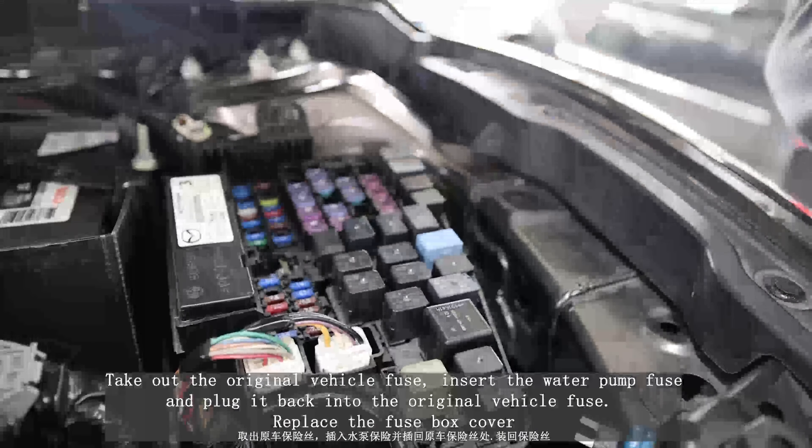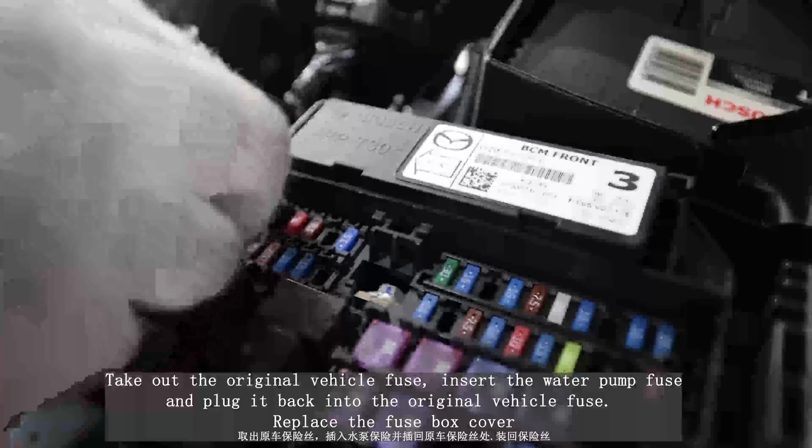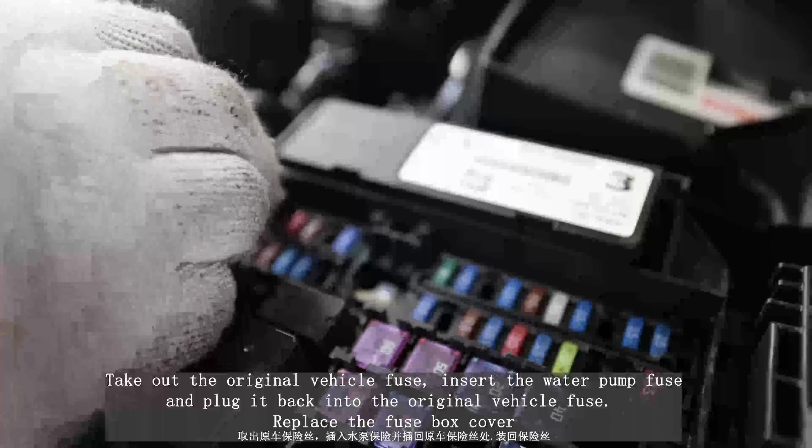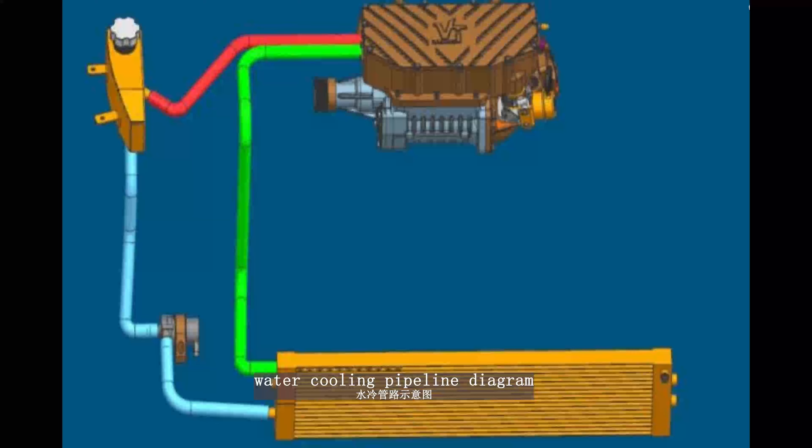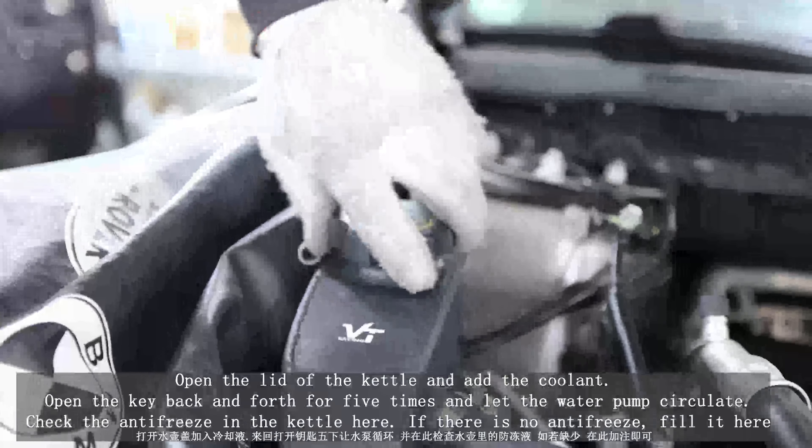Open the fuse box and take out the original vehicle fuse. Insert the water pump fuse and plug it back into the original vehicle fuse slot. Replace the fuse box cover.